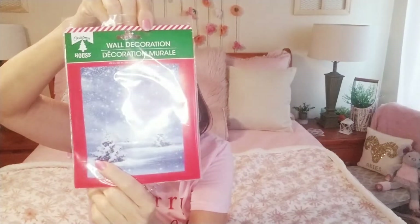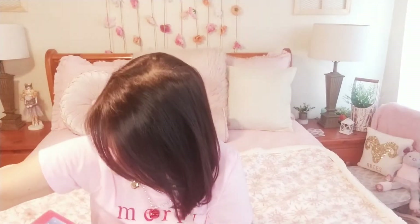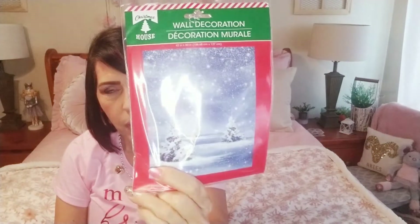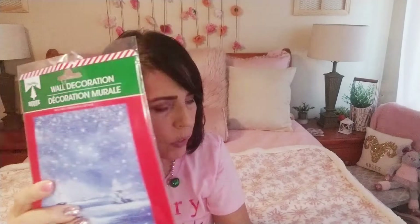I grabbed this for the studio — it's a snow scene wall decoration and I believe it is 42 inches by 50, so it's like a long piece. It'll look pretty in the studio because I have a lot of this blue snow decor for the studio — I try to keep it sort of neutral.